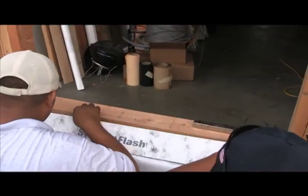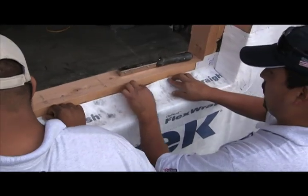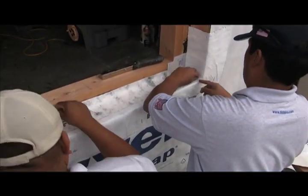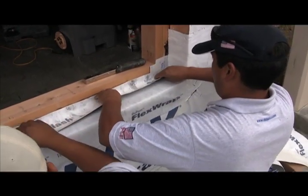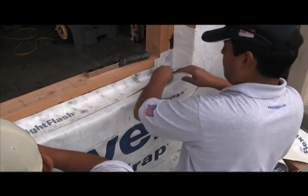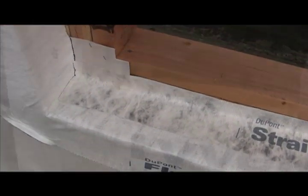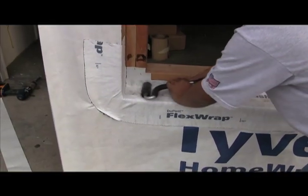Now we're going to apply straight flash. What we've got here is 4-inch straight flash — wider would be good, but in this case, 4-inch straight flash. We're going to bridge from the vertical wall onto the horizontal surface. And as always, we J-Roller our material onto the substrate.